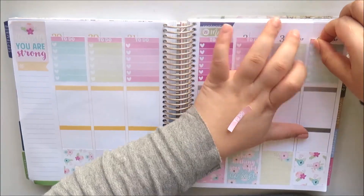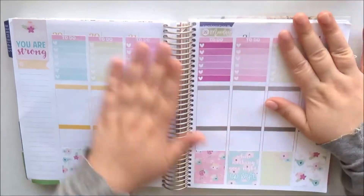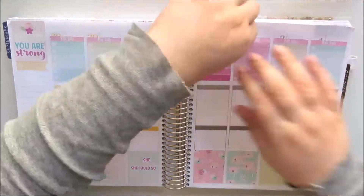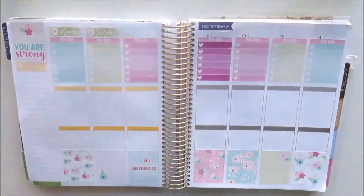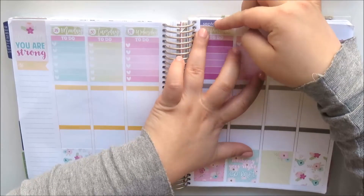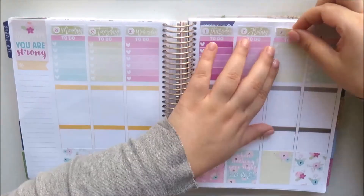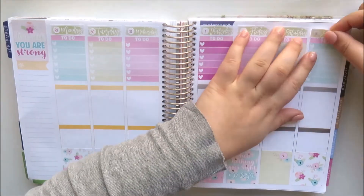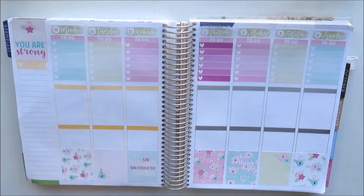I decided to place the darkest ombre heart checklist in the middle and then fan out the colours — going from deep pink, to pink, green, and blue — which I think looked really nice; it's something I don't usually do. I placed the date dots before laying the date covers down because that makes it so much easier.